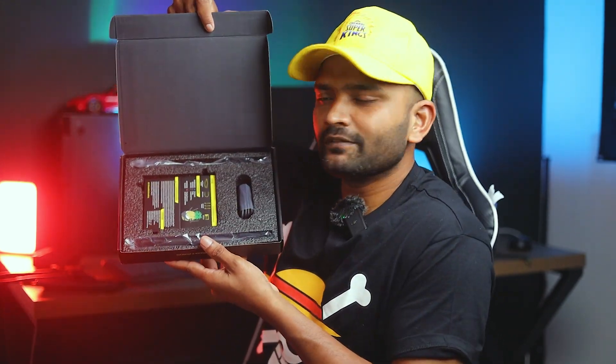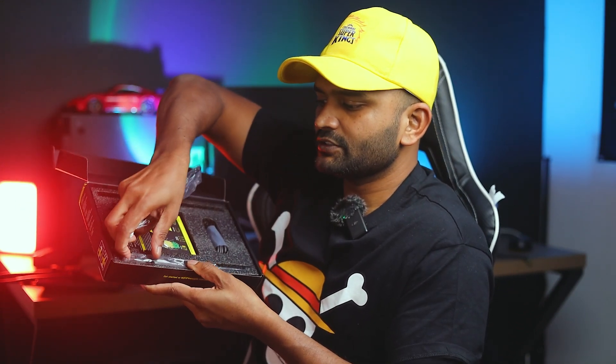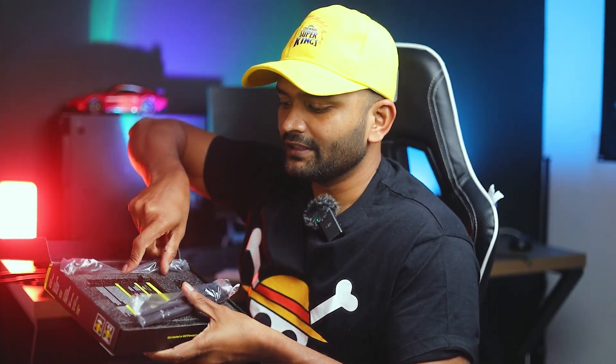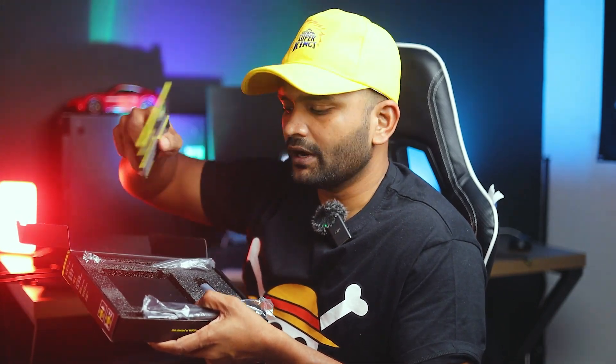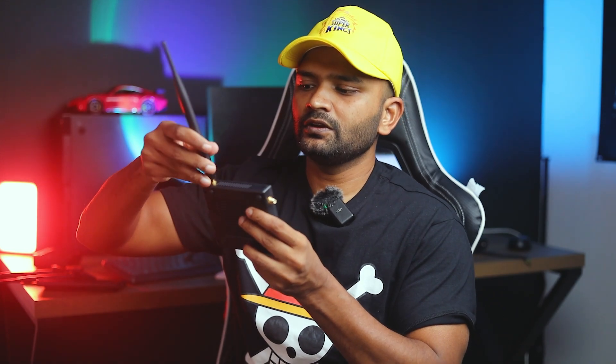Next, we have two antennas. In the corner here, we have two antennas and a card — a quick-start guide showing how to start and work. There is also a little safety information card. This is the main device — this is the Wi-Fi Pineapple device. I will put on the antennas.